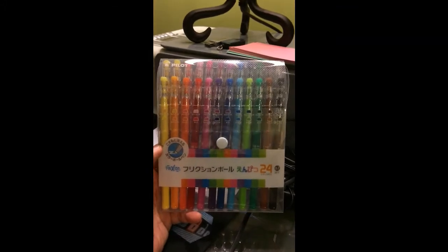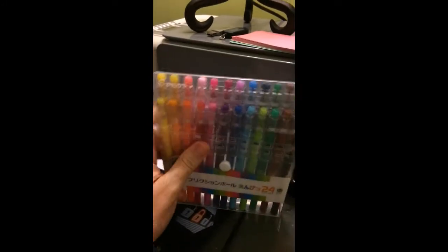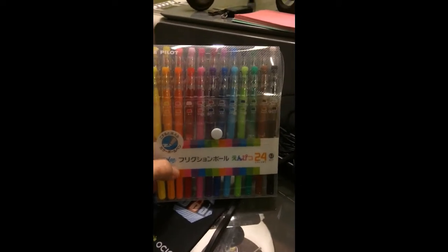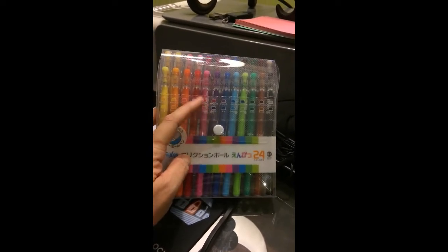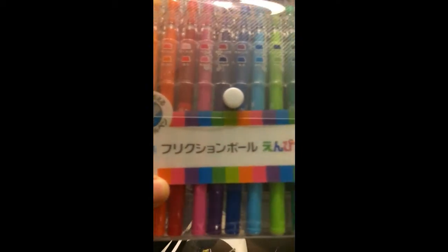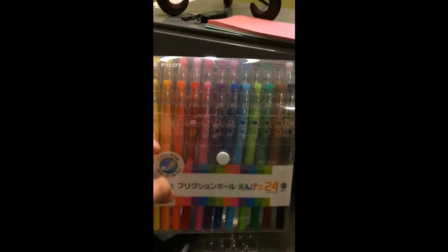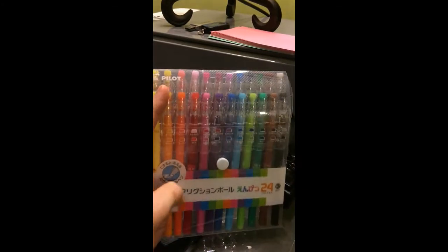I got home from work today to find an Amazon package. I got these Pilot Frixion erasable pens — actually I got these for work to use in my planner. I already have one that I use and love, so I thought I'd try these. They're Pilot pens from Japan; I can only read 'friction' and '24 colors' on the packaging. I didn't see these 24 colors available anywhere in the US, but I got them on Amazon with free shipping.